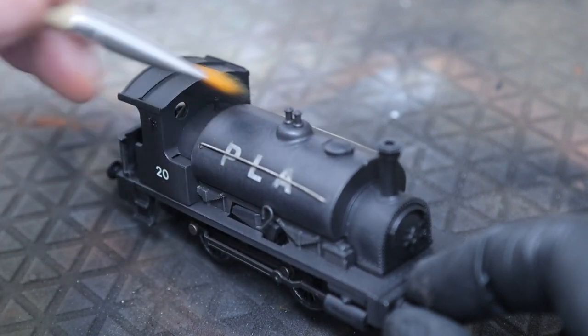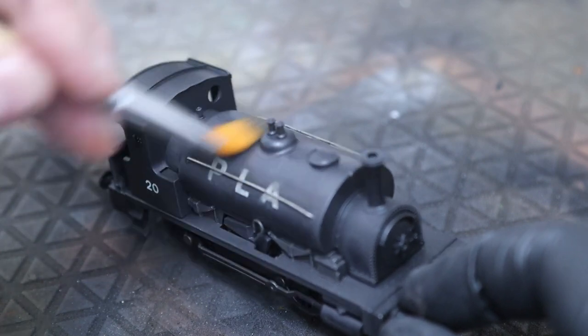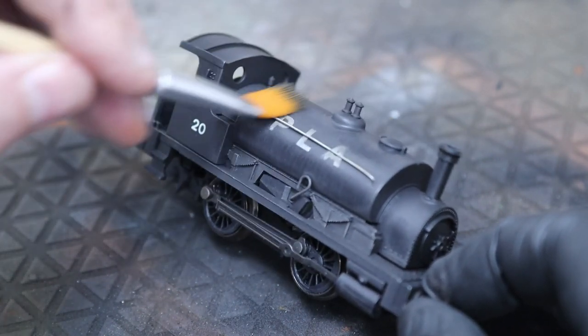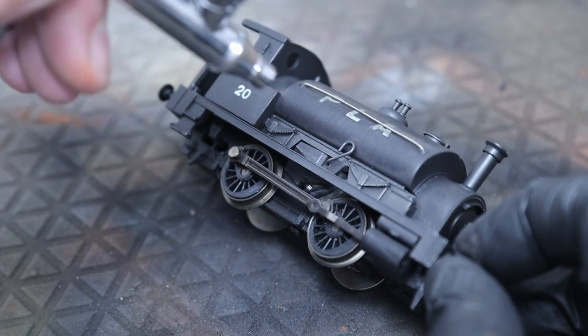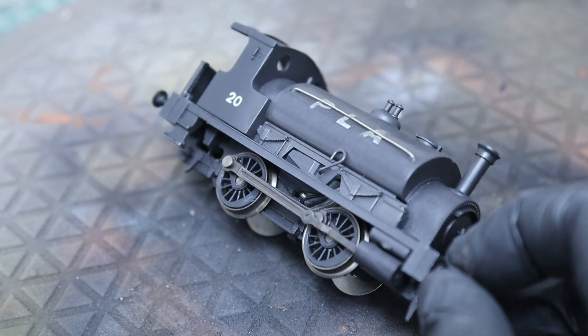We're going to go all around the wagon. You can see the effect - it's starting to build up a couple of little streaks there and under the bottom of the saddle.